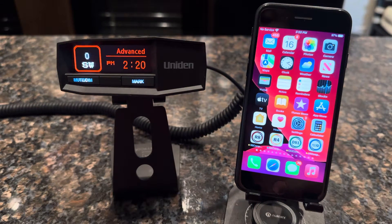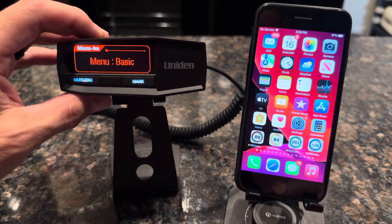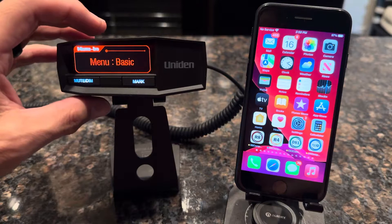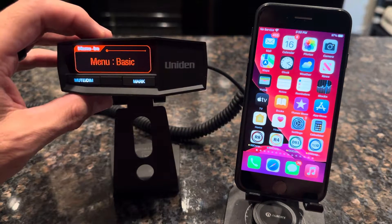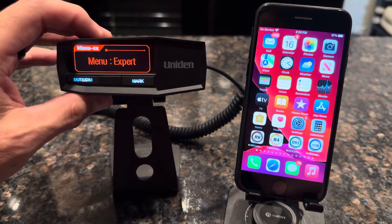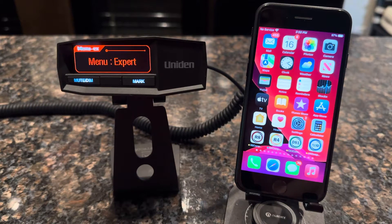Next, go to your Uniden radar detector. Click the menu button and you'll see that it says Basic. A lot of times it'll say Basic from the factory, and what you want to do is press the menu button again to change that to Expert. By pressing the menu you can toggle between Basic and Expert. In order to see the Bluetooth option on the radar detector, it needs to be in Expert.